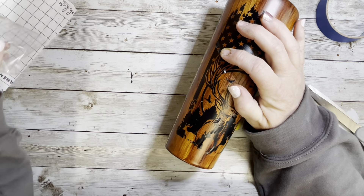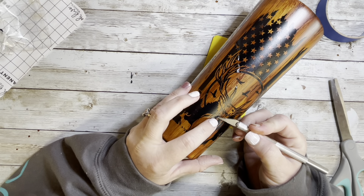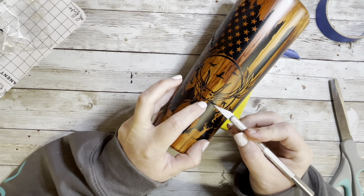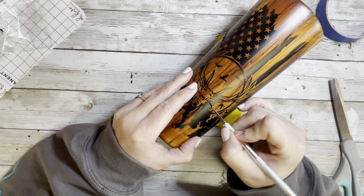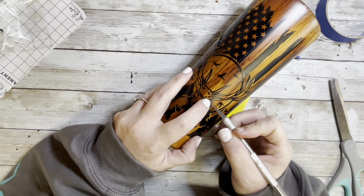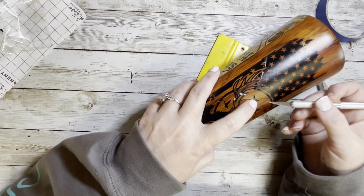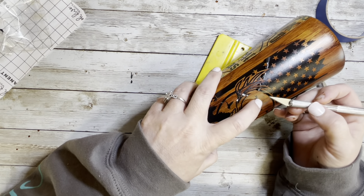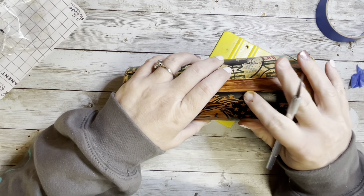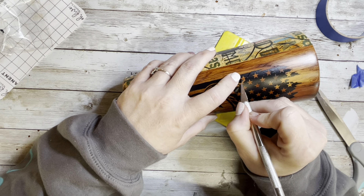After removing the transfer tape, any little pieces that were bubbled were easy to lift and lay back down. Where there was a big bubble or crease, I took my X-Acto knife, cut right on that bubble, lifted up one edge, and laid it flat. On the bigger sections when cutting the vinyl, I push into the vinyl rather than drag the knife so I don't chance slipping and scratching the wood grain we worked hard on.